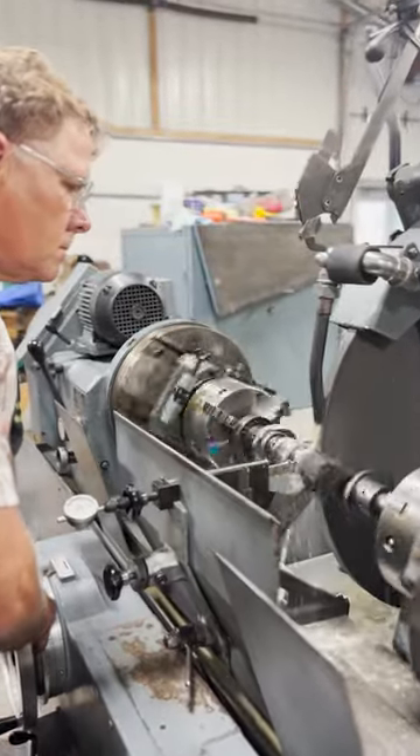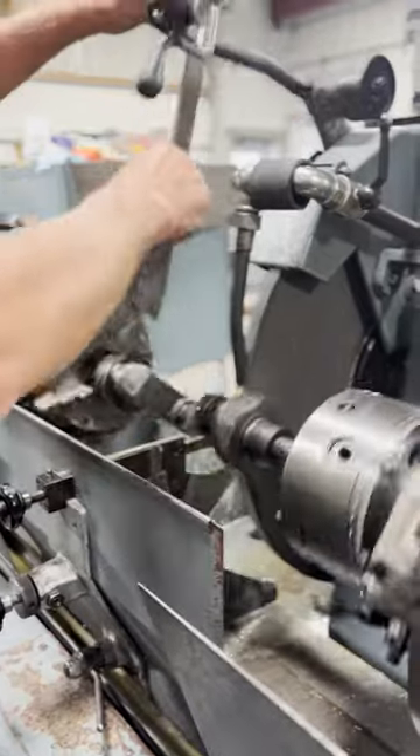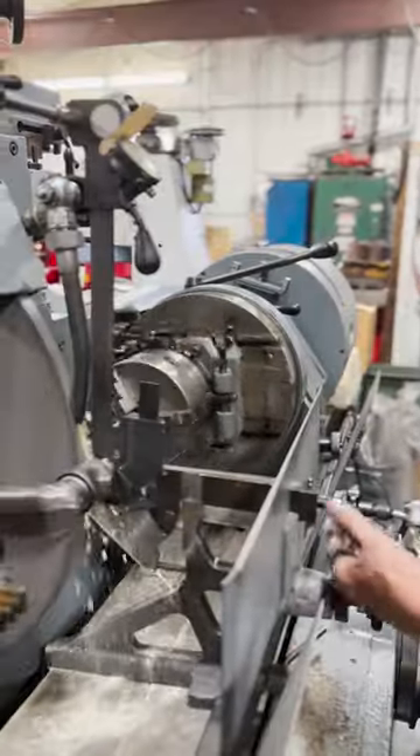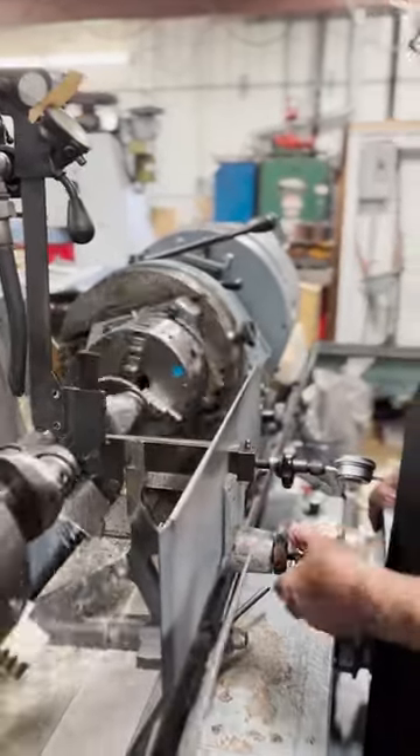Of all the specialized equipment in an automotive machine shop, the crankshaft grinder is possibly the most unique. We're documenting the rebuild of this N62 Continental engine from a Massey Harris Pony tractor on our YouTube channel, and right now we're grinding the rod journals of the crankshaft for undersized connecting rod bearings.